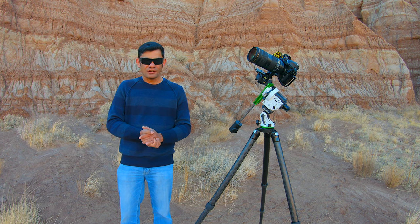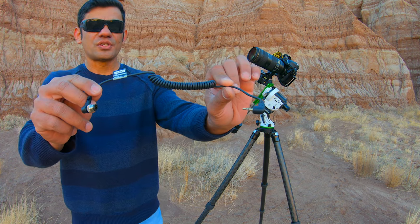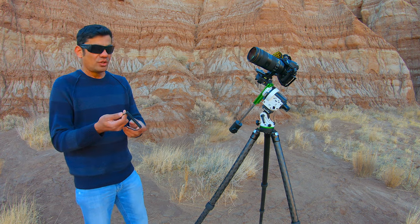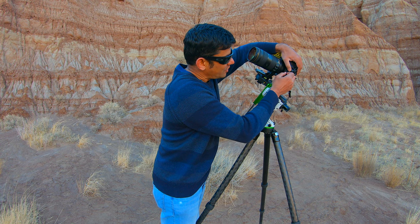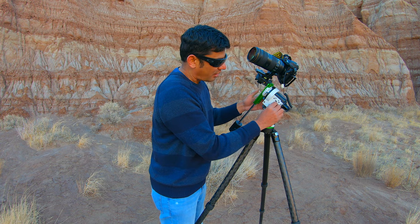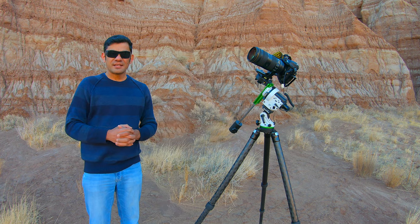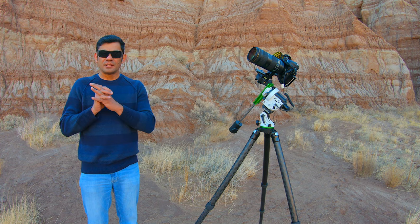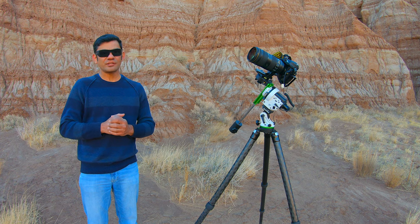Many cameras' built-in intervalometers have a limitation of not going beyond 30 seconds, so that can be a problem. My preferred method is to use the Wi-Fi feature — it's very convenient. You need to buy a DSLR shutter release cable from Skywatcher's store for your brand, which costs about $20. Connect one end to your camera's port and the other end to the snap port on the mount. Then switch the mode dial to app, connect your smart device via Wi-Fi, and control the shutter speed from the SAM console app.